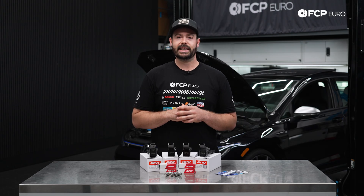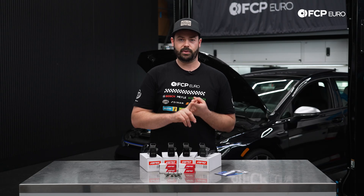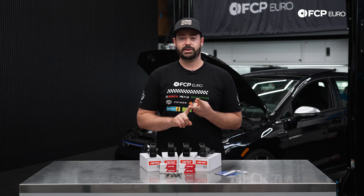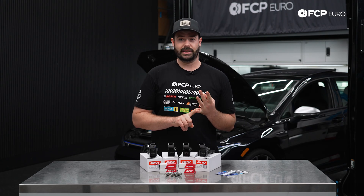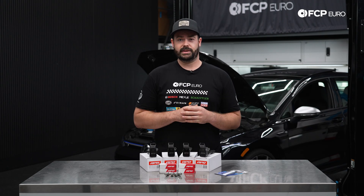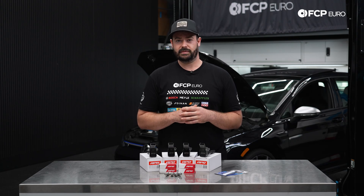Some key symptoms to indicate if your ignition systems need servicing will be a poor rough start, idling issues, misfires, and overall poor performance with fuel economy and acceleration. Those are some things that you're going to have to look out for, and it might be some indication to take a look at your vehicle.